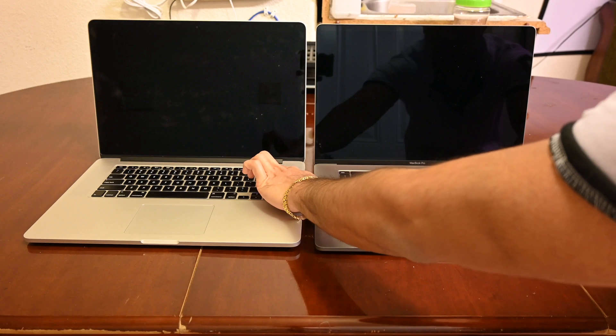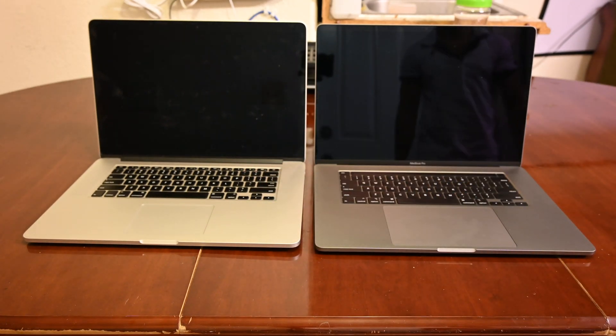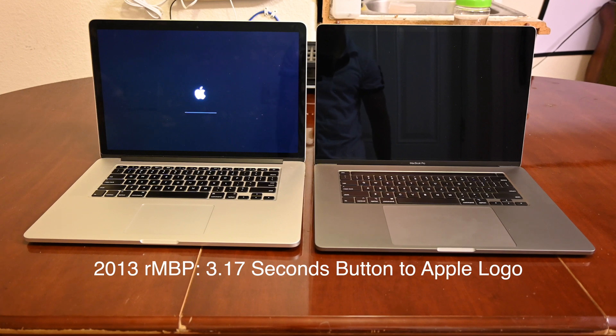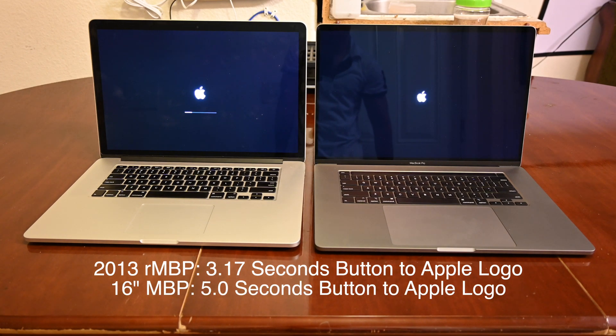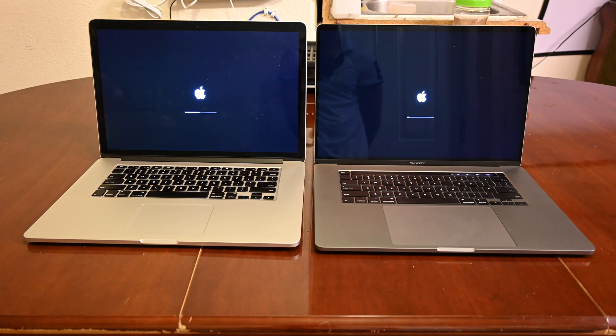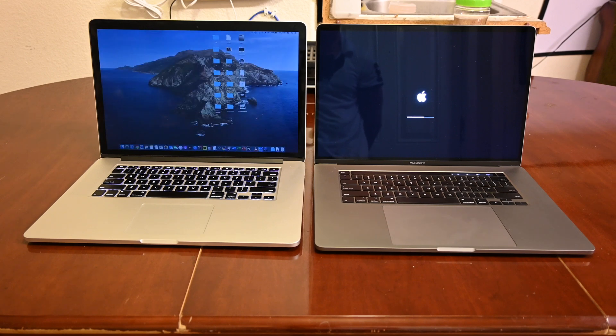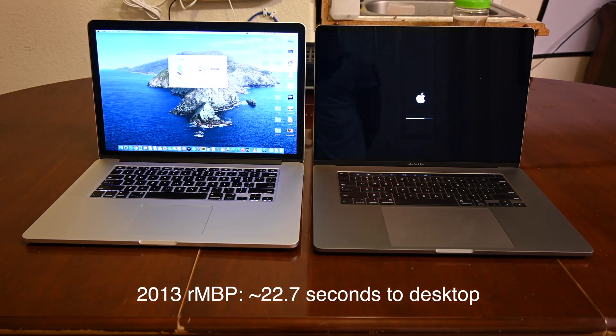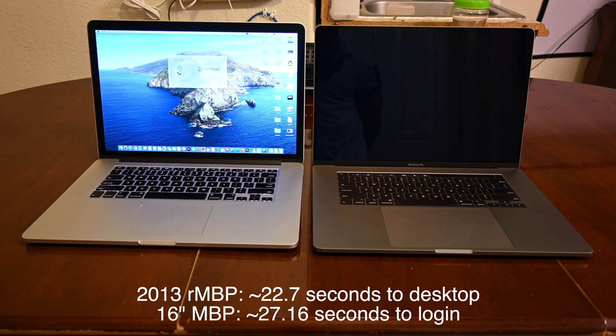One thing I wanted to point out is boot performance. My older MacBook Pro actually booted faster, and I tested this multiple times. The older one has a bunch of stuff on it and I ran the beta, so it really needs a clean installation. But for some reason, the newer MacBook Pro just takes a longer time to boot up, and I have set up everything on it.